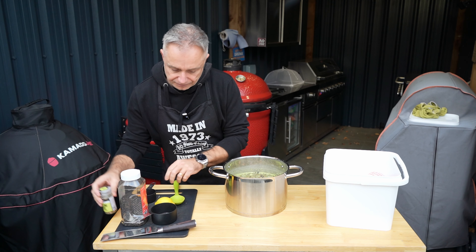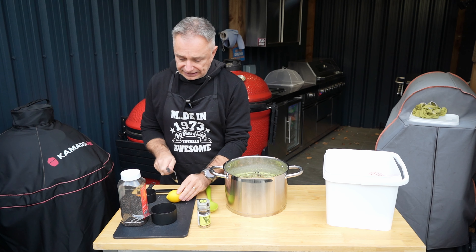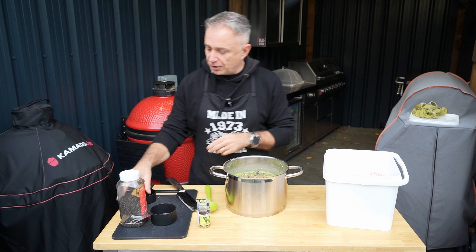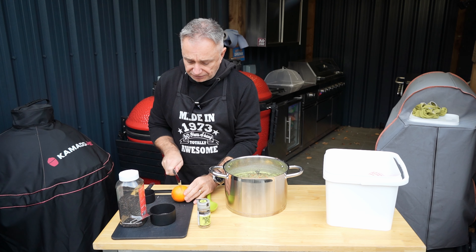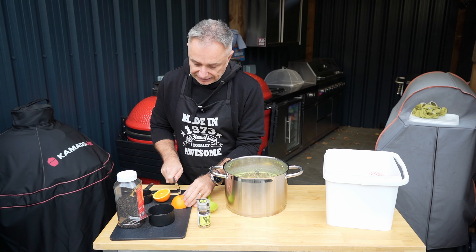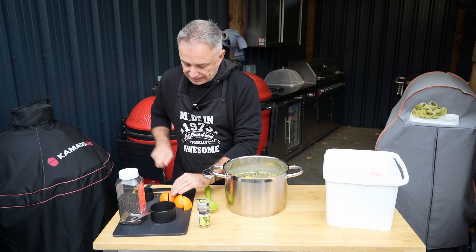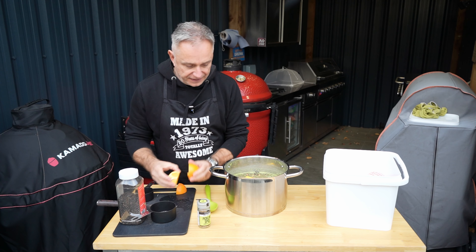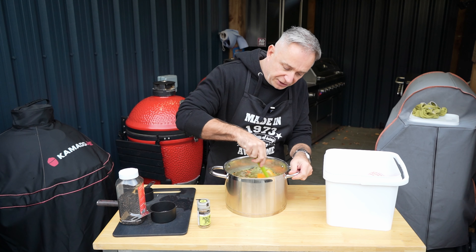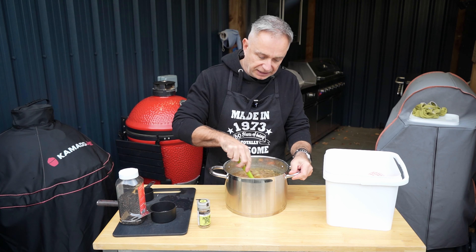Then we're going to add two halves of a lemon — in they pop. And then two halves of an orange. Actually I'm going to go into quarters just so I can get a little bit more surface area. I'm just going to give that a stir up so that the salt can dissolve. It won't take long, believe you me. You're getting that nice little citrusy smell, which is nice.